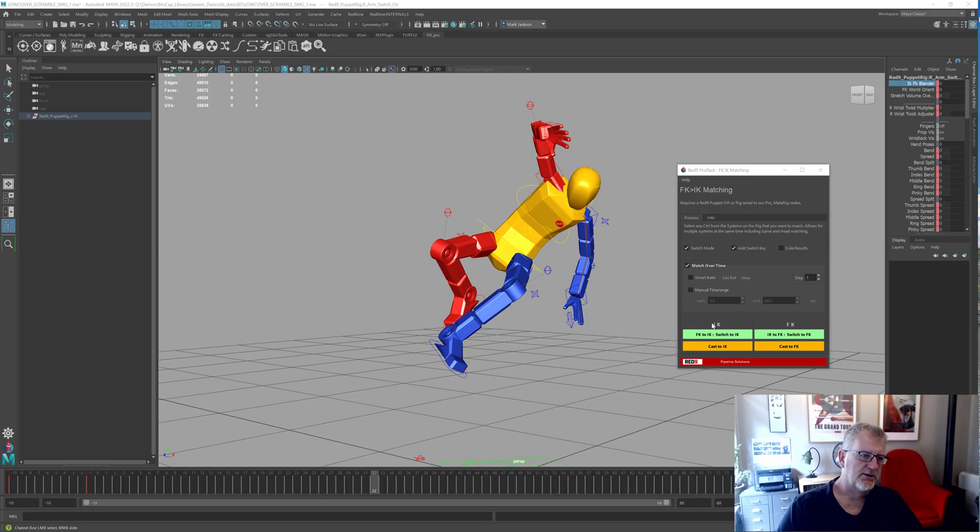Hello and welcome to another R9 demo. We're following on from the previous one which we did about wrist locks, and this is all to do with the release in May 2022. We're going gradually through some of the updates, and what we want to go through this time is casting IK.